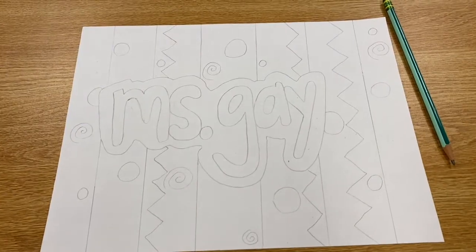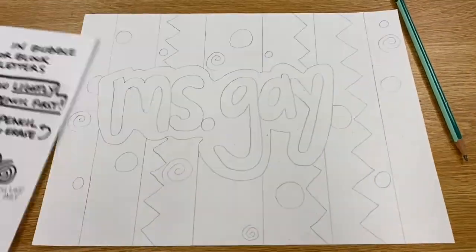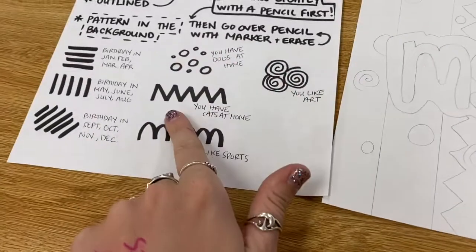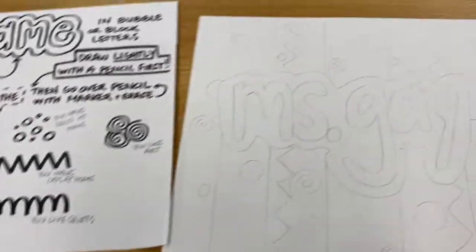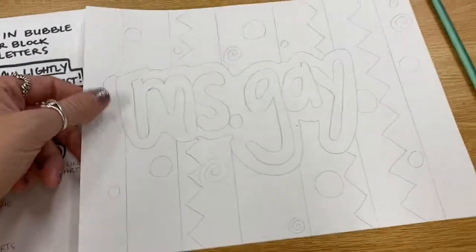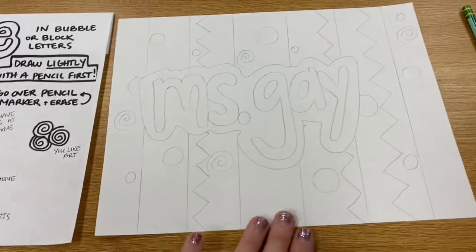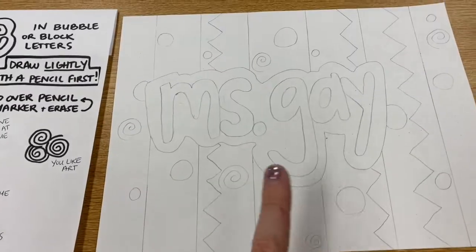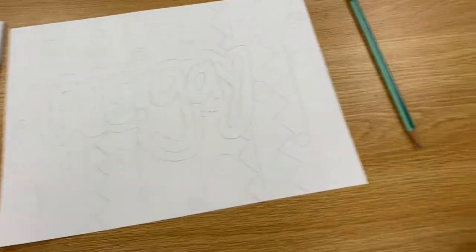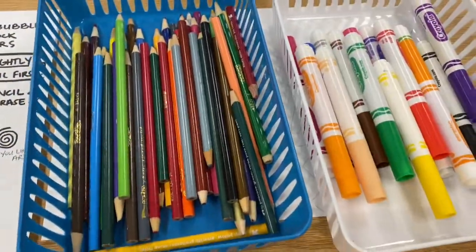So last week we used a key to make some artwork using our name and some symbols that represented different things about us. Okay, so I want you to get out your pencil drawing from last week. Hopefully you had some time to finish it up and get it just how you want it, because today we are going to be using some colored pencils and markers to make it look fabulous.